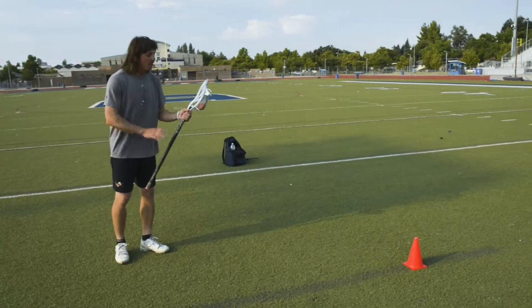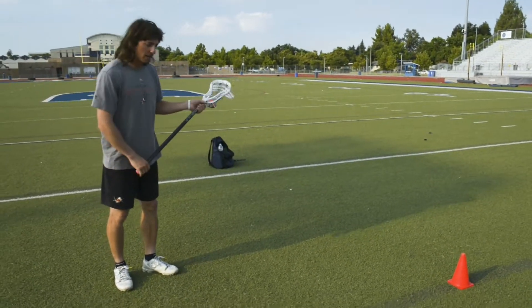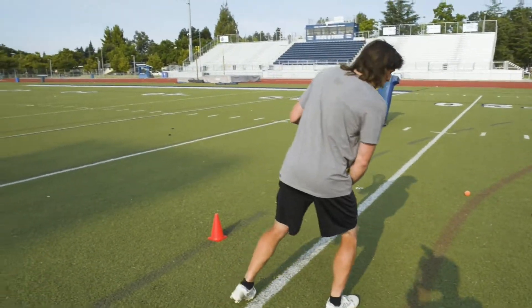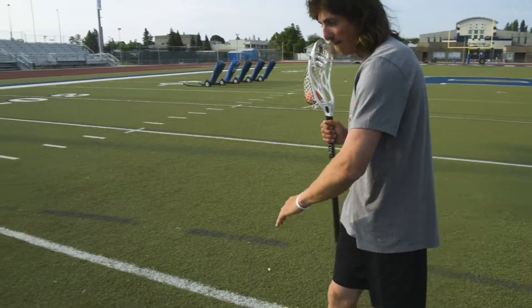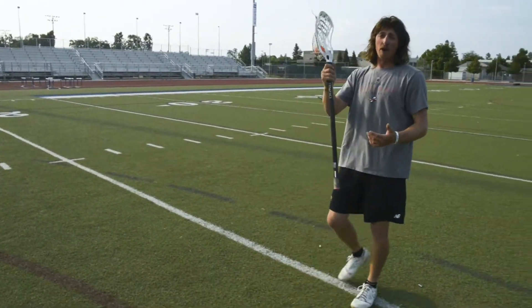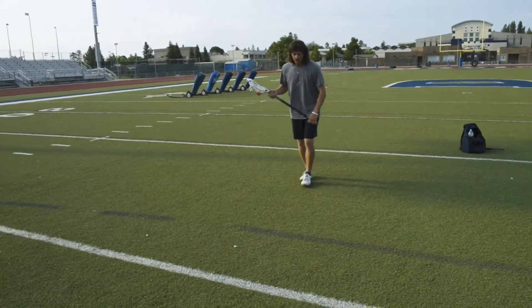An easy way to protect your stick — if I'm going to do a left to right roll dodge — is to keep my stick in my left hand until I come out of my roll, then change. So I'm coming in, I get my hard plant with the right leg, I roll, I keep my stick in my left hand, and then right as I'm coming out I change to my right. The whole time my body is in between my stick and the defender.